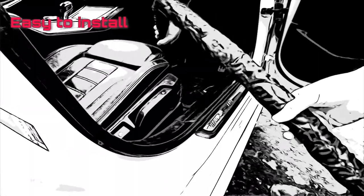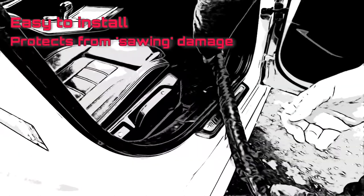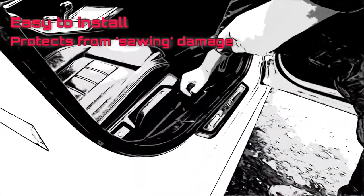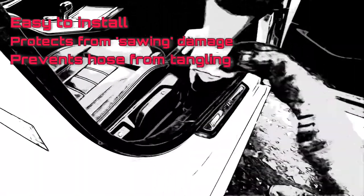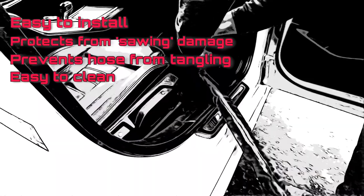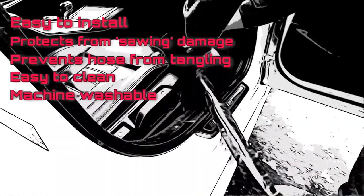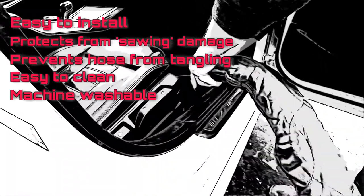In summary, let's just recap on some of the benefits. It's easy to install — well, kinda, unless you're me. It protects from the sawing damage of the corrugated plastic vacuum hose. It prevents the hose from tangling up, probably in some part due to the zip. It's easy to clean — just give it a wipe over with a microfiber cloth once you're finished and pack it away. And if you really need to, you can remove it and put it in the washing machine at 30 degrees and it'll be good as new.